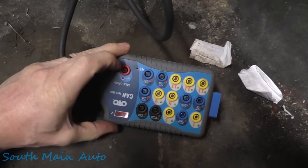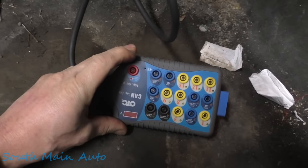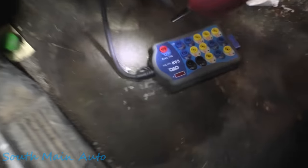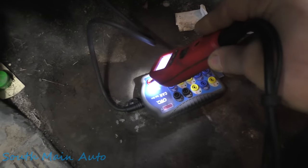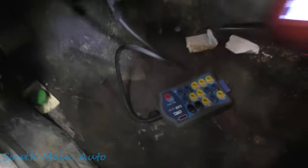We have to have power and ground to make this thing work. We're going to check here — see if we got power on pin 16, and see if we have grounds on 4 and 5. We have no power there, but we do have ground. Next step — should be the obvious one. We're going to check service data to see where the fuse is for the data link connector on pin 16, then see if the fuse is open.